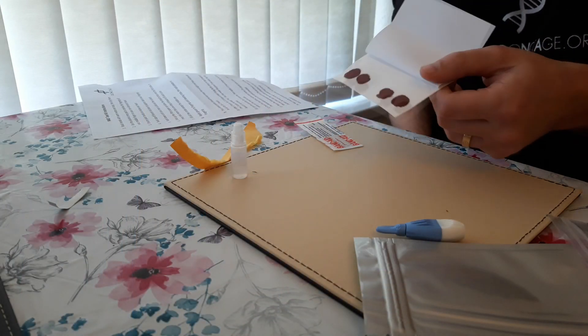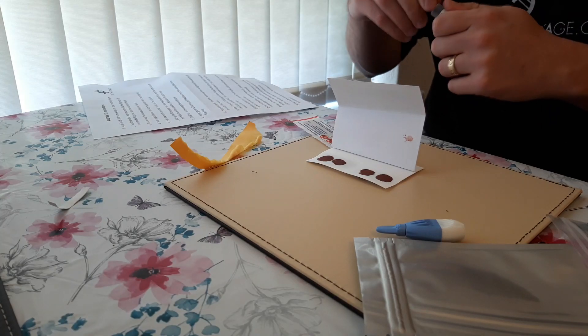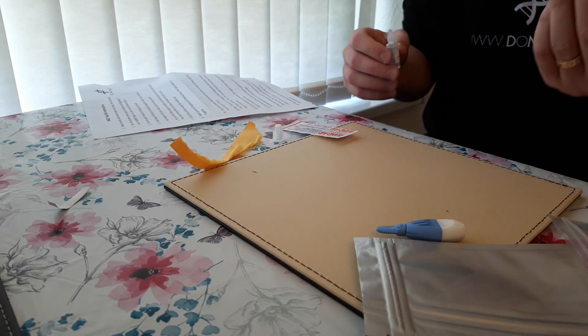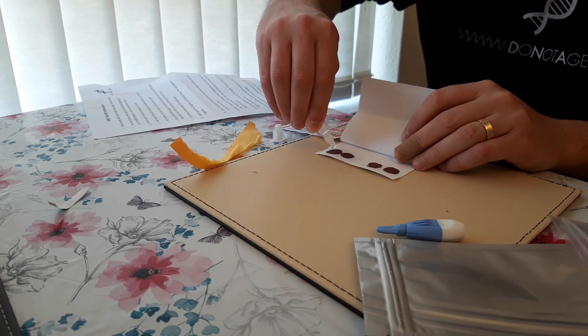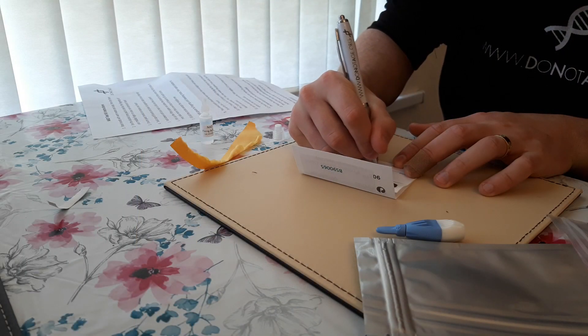On the reverse side now. On the ones that say 'fix.' Once this has dried, write your name in capital letters and the date on the blood spot card in the space provided. So we're all dry — name, nice big capital letters here.